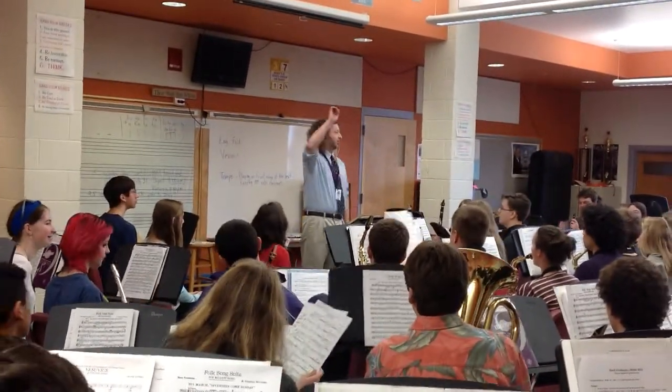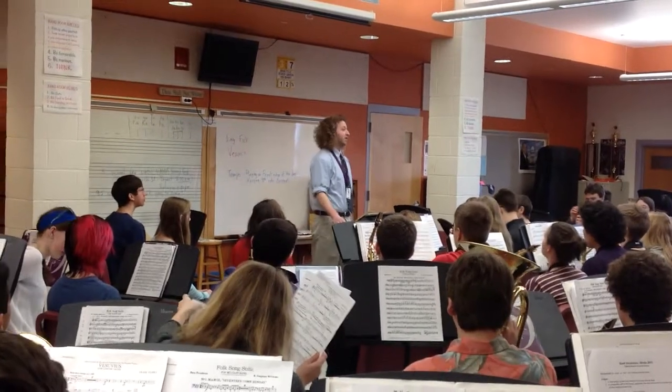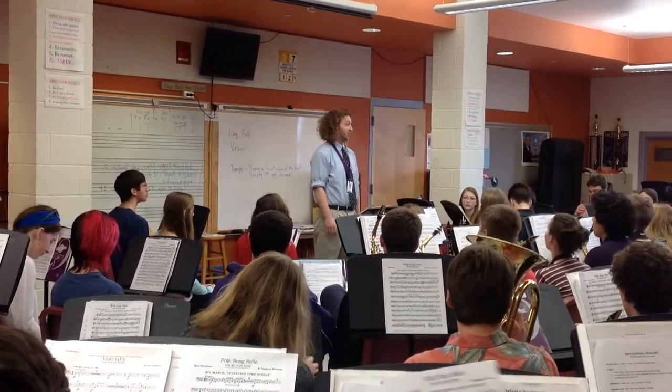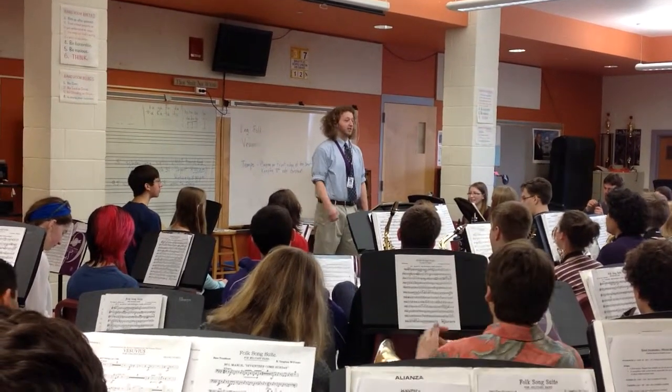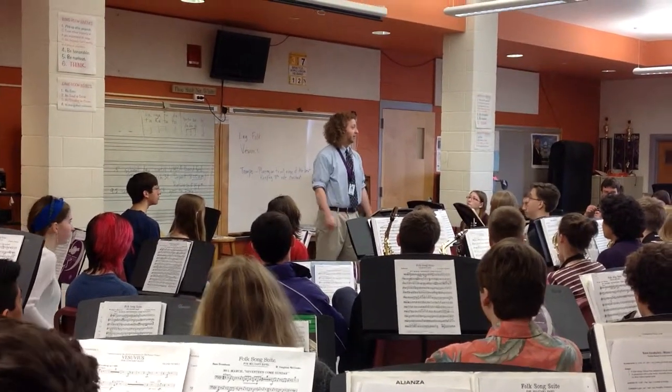All right. So today we're going to focus on keeping steady tempo. Let's do a little exercise. We need everybody involved.